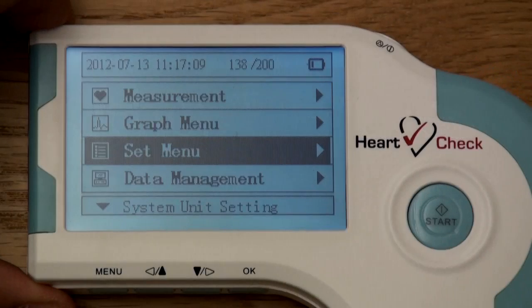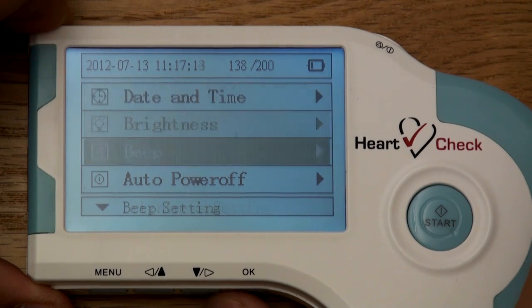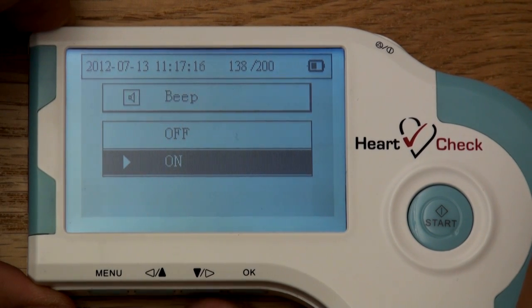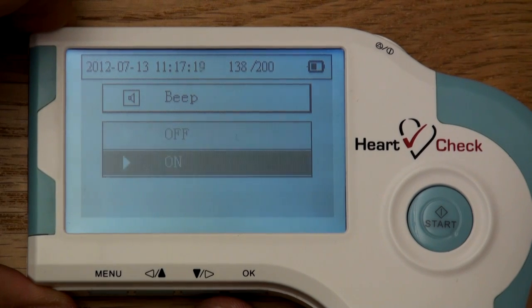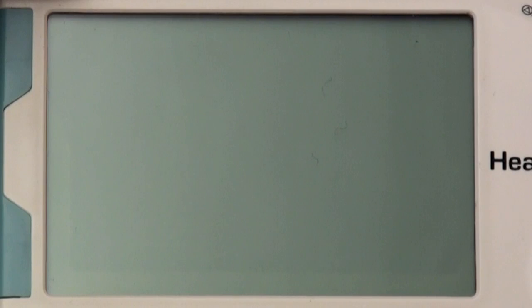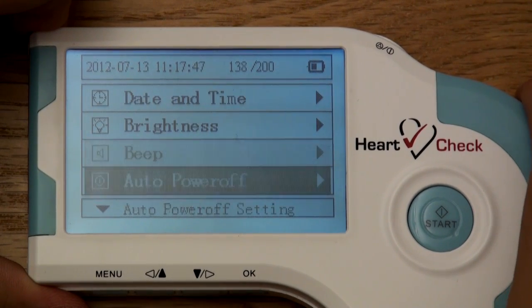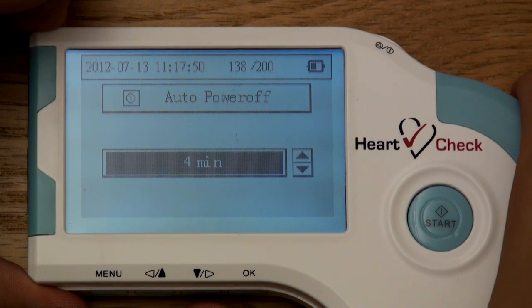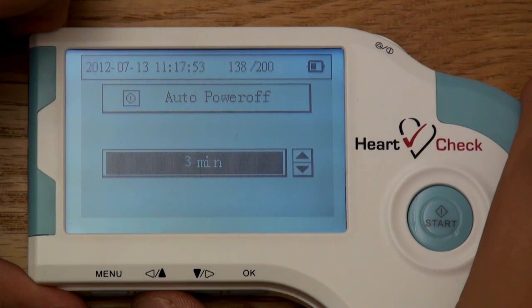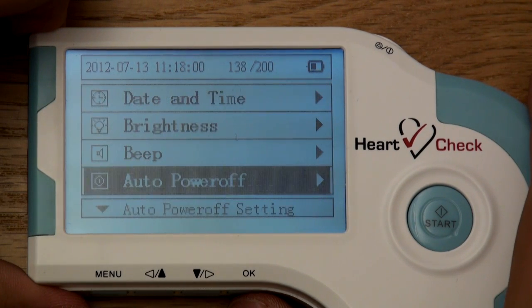Turning the beep on and off. By default, the device will produce a beeping sound when taking a reading. You can turn off the beeping sound by scrolling to and selecting the beep category within the set menu section. Here, you can select off to turn the beeping sound off, or on to turn the sound on again. Adjusting auto power off. If left untouched, the HeartCheck ECG device will automatically power itself off after a given period of time. You can adjust this feature by scrolling to and selecting the auto power off category in the set menu section. Use the arrow buttons to increase or decrease the amount of time it will take for the device to turn off if left untouched.